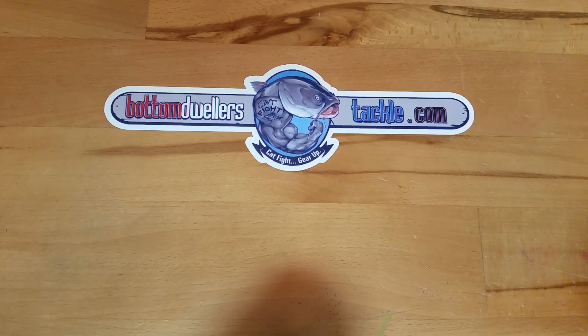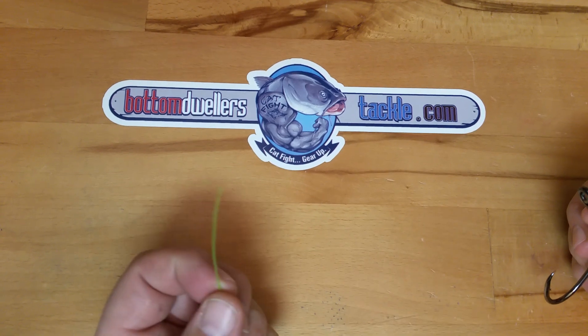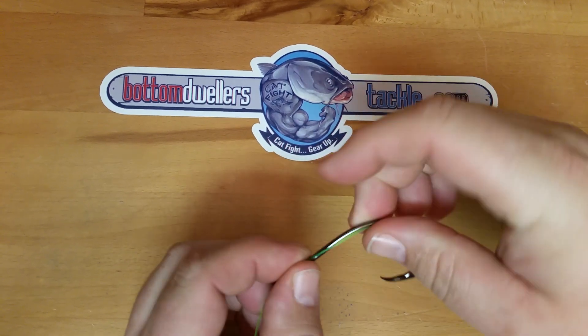It's a simple knot called a no knot snail. Here's how we tie it. Take your tag end of your leader, run it down through, and hold it along the shank.